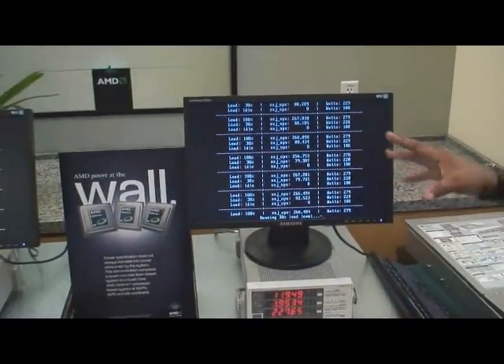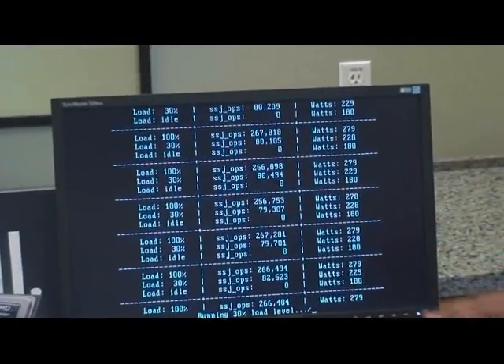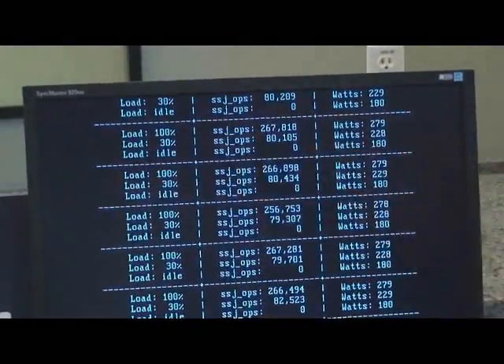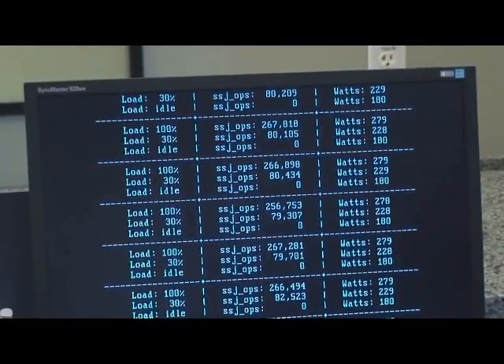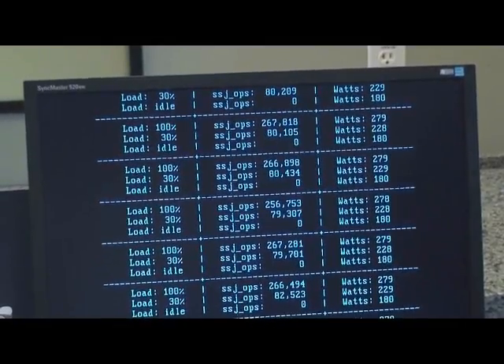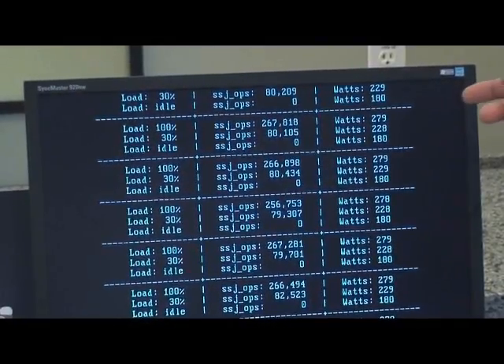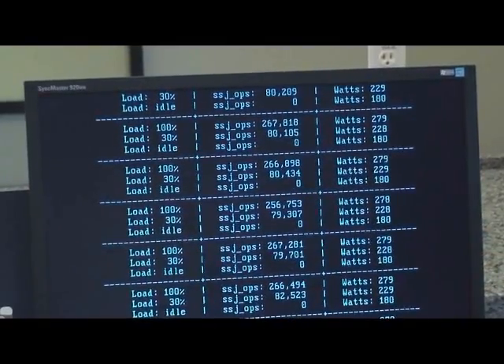Now let's compare it to our competitor's low power platform. This has the Xeon L5420, which is a 2.5 gigahertz processor — the same as the 45 nanometer quad core processor we looked at a second ago. It also has the low power fully buffered DIMMs. By comparison at full load, the L5420 is running at 279 watts versus 266 watts for the 45 nanometer quad core.